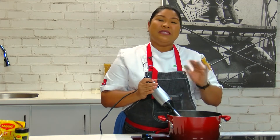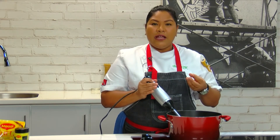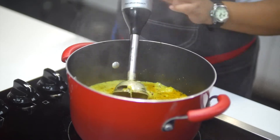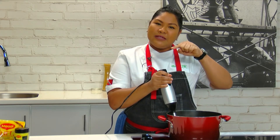Our soup has been simmering for a solid 20 minutes. The flavors have developed and now we're going to blend our soup. I'm using an immersion blender, but if you don't have one, that's not a problem. All you need to do is pour it into your blender and you see that little round plastic piece in the cap.